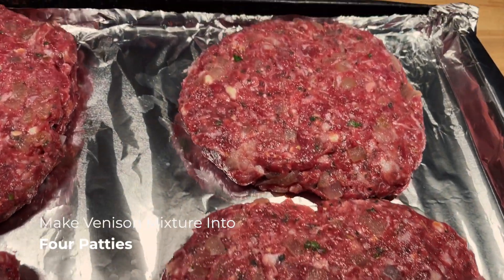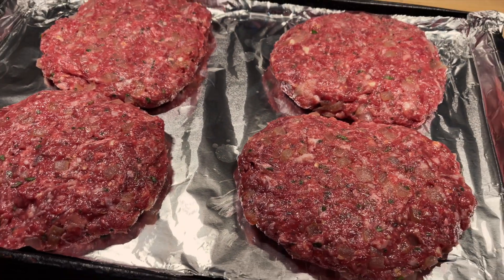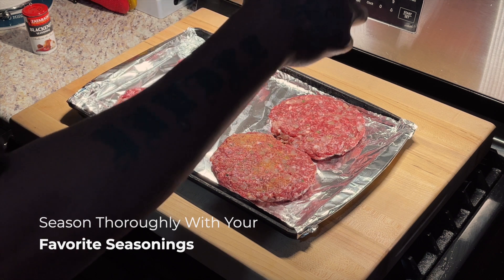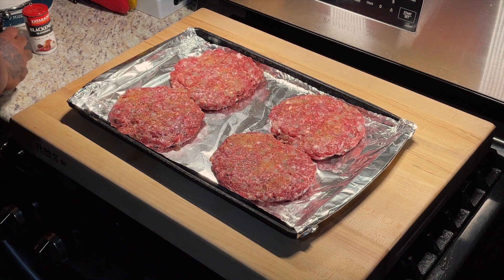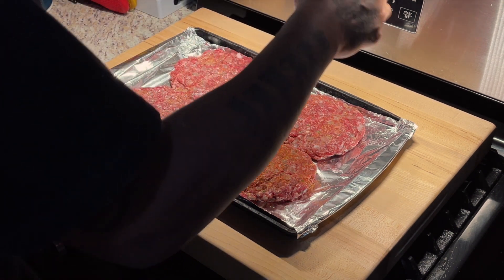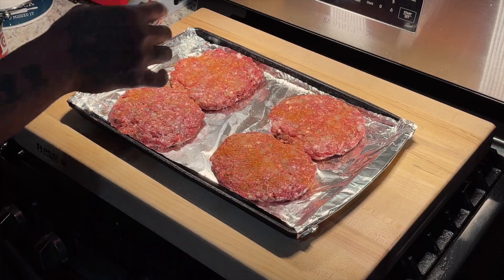We got our patties together. All we got to do is season. I seasoned these with Lawry's seasoned salt and Zatarain's blackened seasoning — which really ain't no blackened seasoning. It's really just Zatarain's: that seasoning you need when you can't think about what you need on the burger. The best I can tell you.